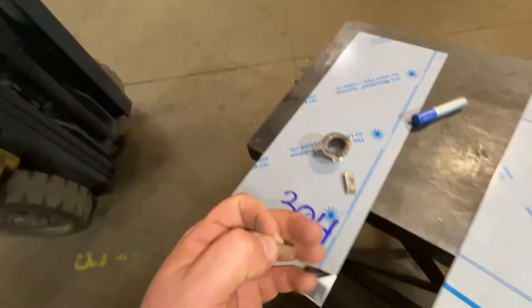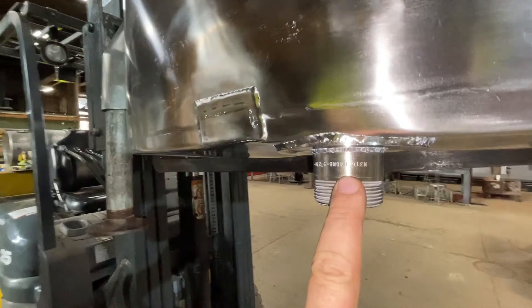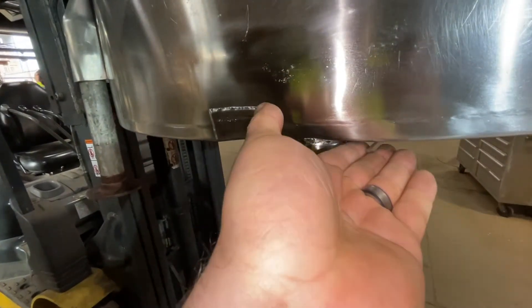So we cut this out and put type 316 on these fittings. I got type 316 fittings — I don't know if you can see that — which is non-magnetic. Stainless steel should be non-magnetic.